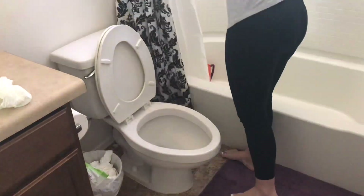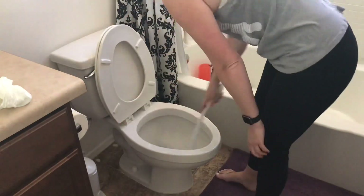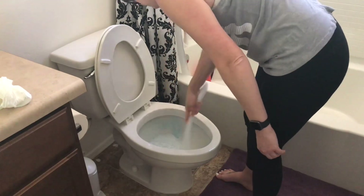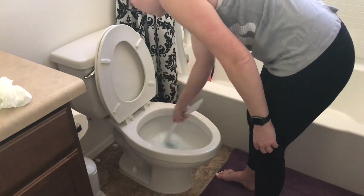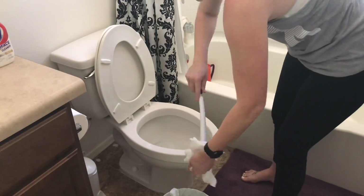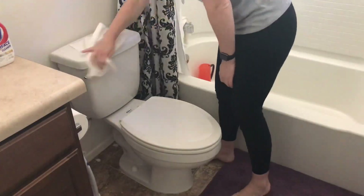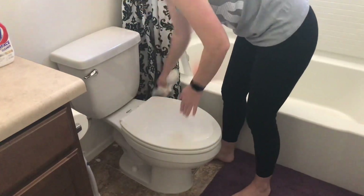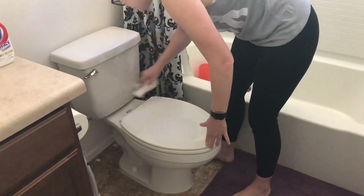Next I'm going to move on to my toilet. I went ahead and sprayed it with 409 so it can sit and disinfect while I'm cleaning the toilet bowl. In the toilet bowl I like to use the Clorox toilet wand. If you haven't heard me talk about these, I seriously love them — you just throw away the little pad each time you use it, so it feels a lot more clean than a scrubbing brush, and I think it cleans better honestly. I highly suggest you try those out.